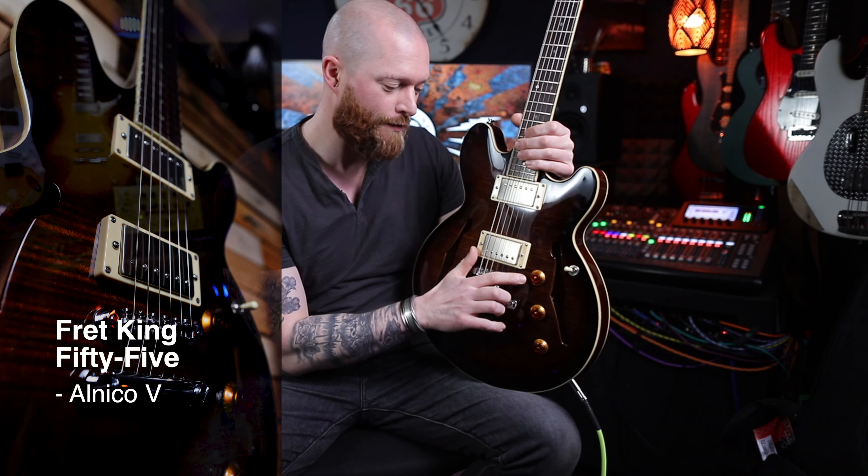The pickups — these are the Fretking 55 double coils, humbuckers. They've got Alnico 5 magnets, 42-gauge wire, nickel covers and bass plates. If you've seen my tone tests, it just gives them more clarity. These are sort of like your 50s-path type thing — they're wax potted, they're lovely.